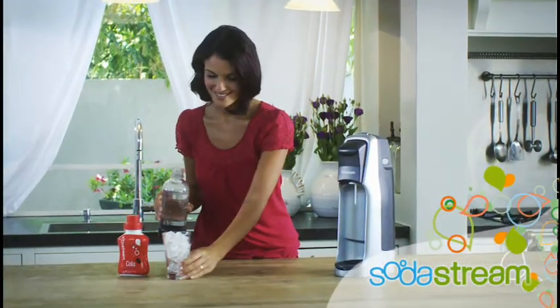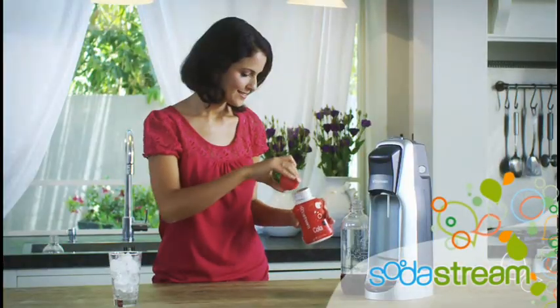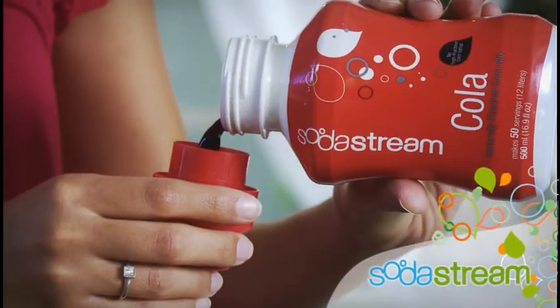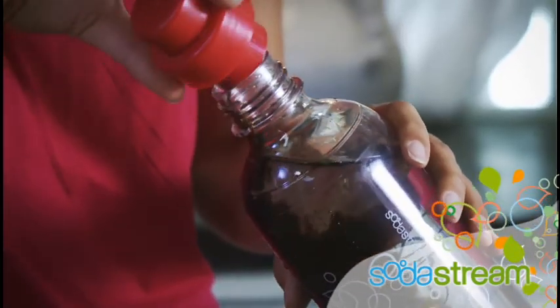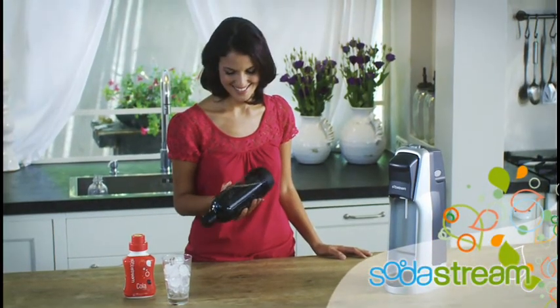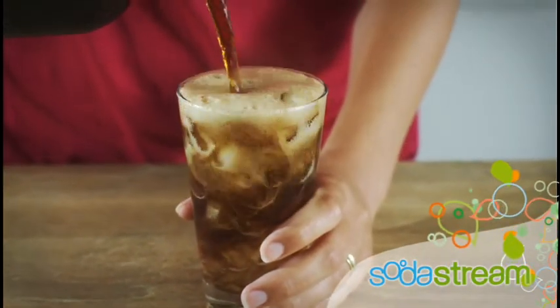Then press the carbonating button a few times to add the fizz. Enjoy your fresh glass of sparkling water. Or, add a capful of SodaStream's concentrated soda mix to the carbonating bottle and shake gently to create a refreshing glass of your favorite delicious SodaStream flavor.